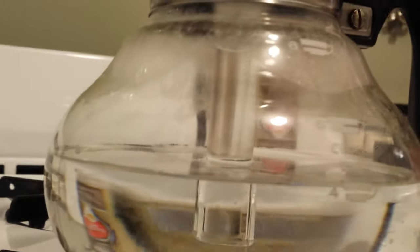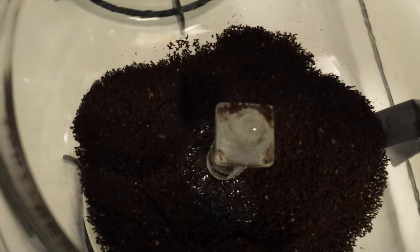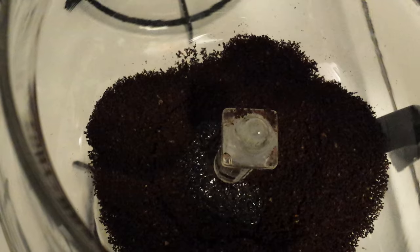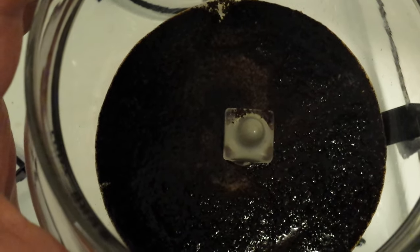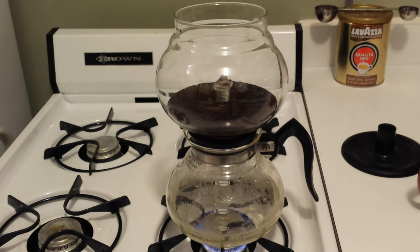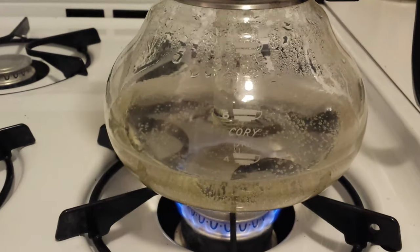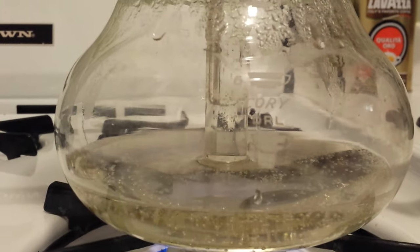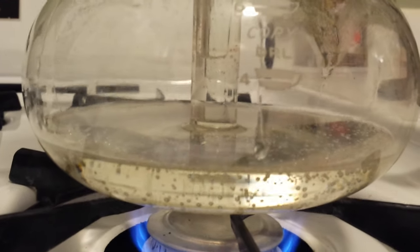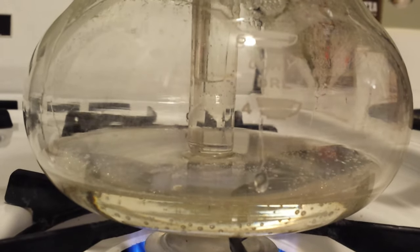As you can see with the water heating up, the tube in the center creates pressure in the lower half, and you can see it's pushing the water up slowly into the upper bowl — it only takes about a minute to do that. The water is starting to come up into the upper bowl, pushing up through the base. The coffee grounds are kind of looking like mud at this point. There's always going to be just a little bit of water left at the bottom so you don't scorch and break the glass.